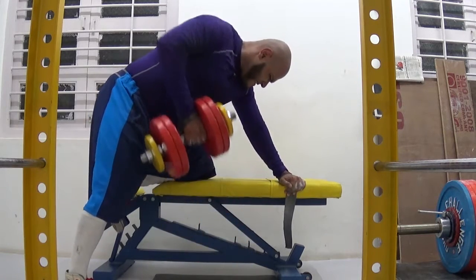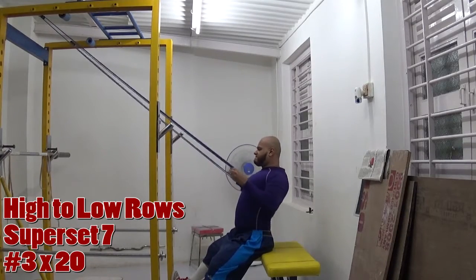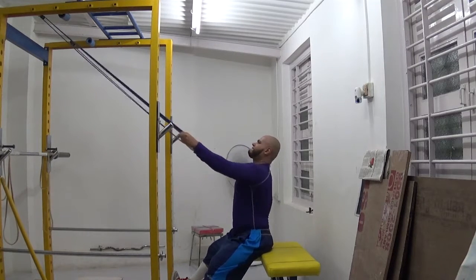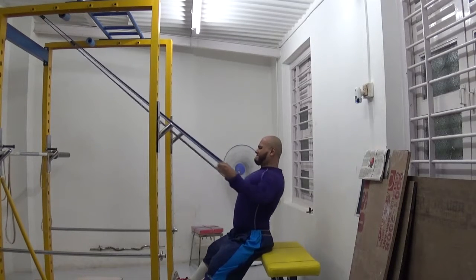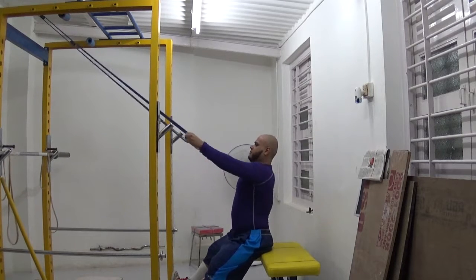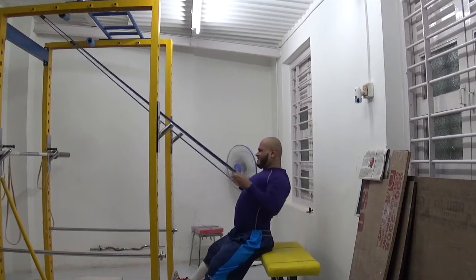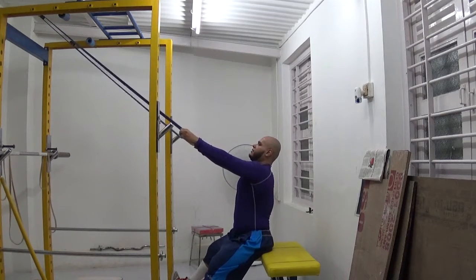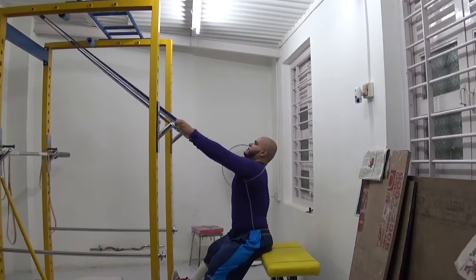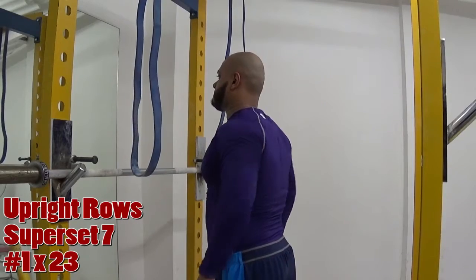For superset number seven, where I've just supersetted the back exercises, I increased the weight on the dumbbell rows from 40 kilos to 45 kilos and dropped the reps from 12 to 10. I'm using straps for all the dumbbell rows because this particular barbell is new-ish and tends to really rip up my hands. I don't want my grip to suffer or be distracted by grip pain towards the heavier sets, so I've used straps to keep things balanced.